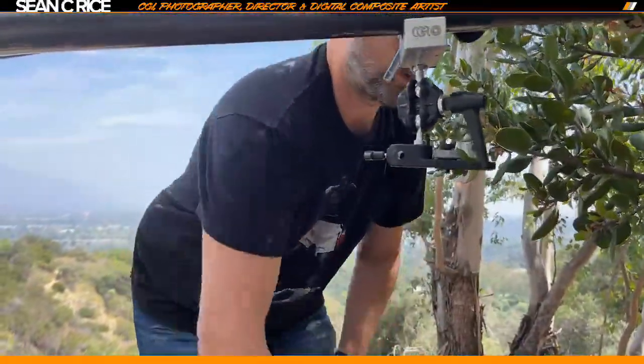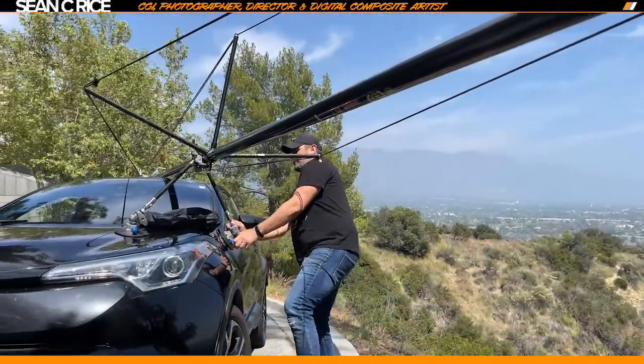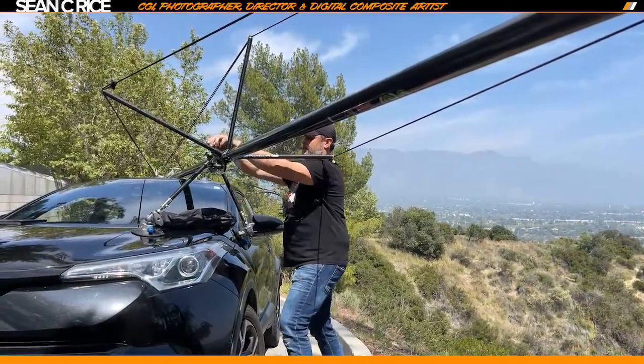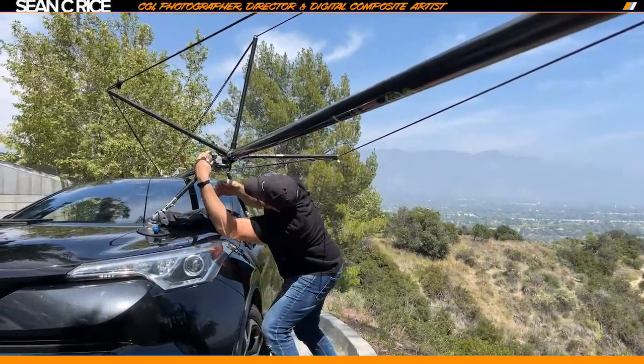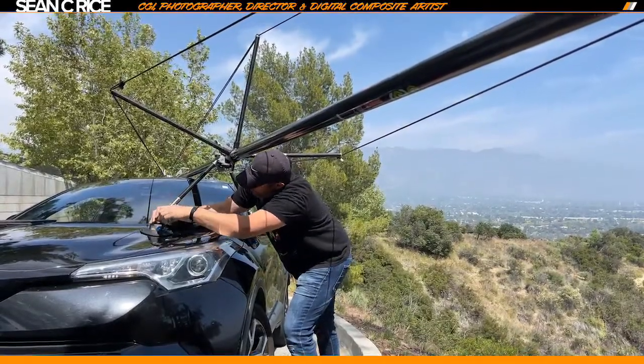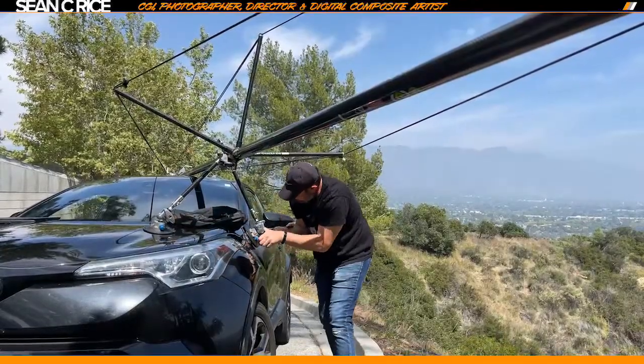I almost broke my own rule — I didn't double-check everything before I mounted the camera. You have to be really careful because you only have two eyes and it's really easy to lose one when you run into these poles.